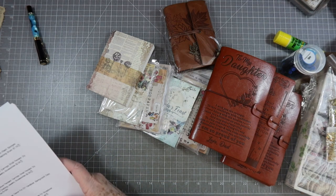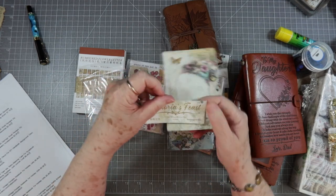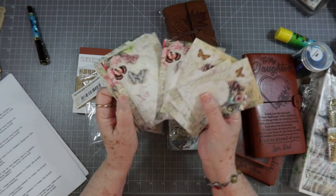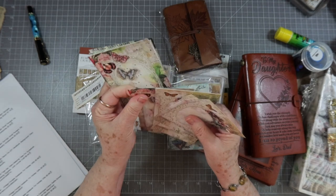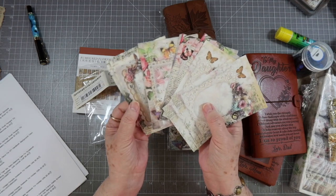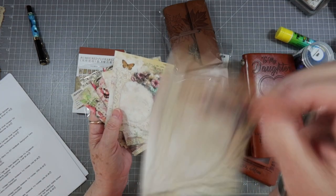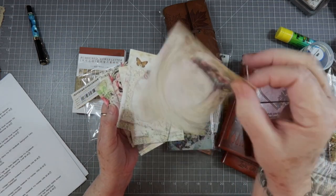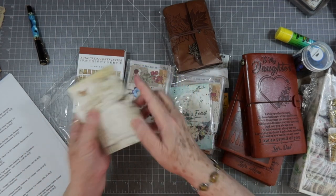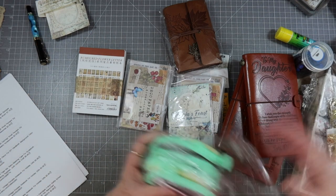I got a 30-pack of scrapbook paper that comes with a little belly band around it. Look at this — it's pretty and it's good quality paper. It's not real thin like tissue paper; it's pretty thick. It is single-sided, so you can use it for journal tags and things like that. I always say if you can shake your paper and hear it rattle, it's good quality paper.